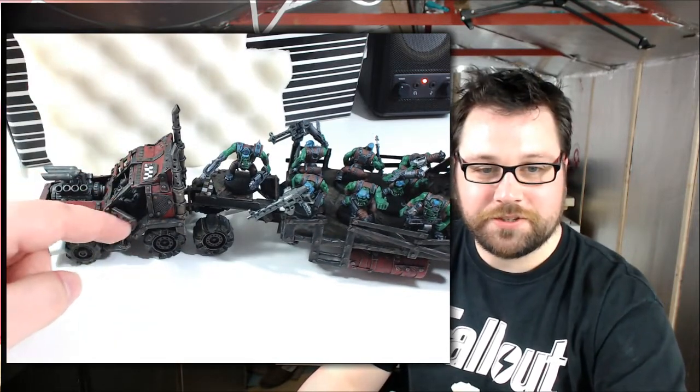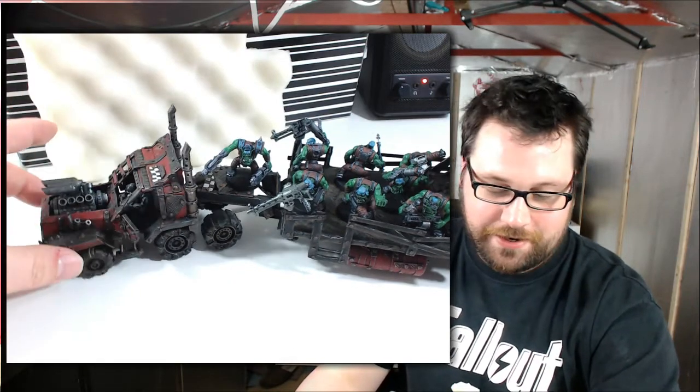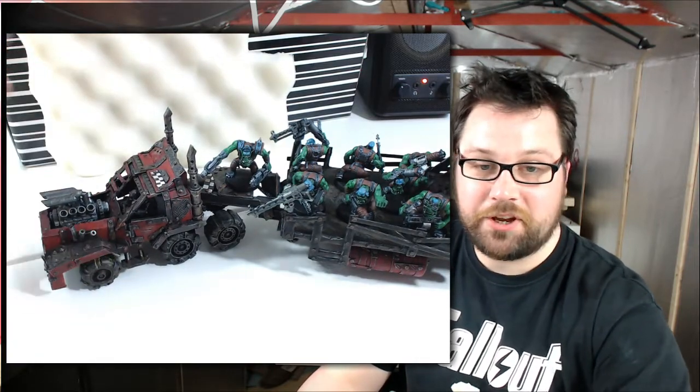The reason I left the door so it would open is partly because it's cool, let's be honest, and partly because I want to be able to paint the guy. The other side opens as well, just because, why not?